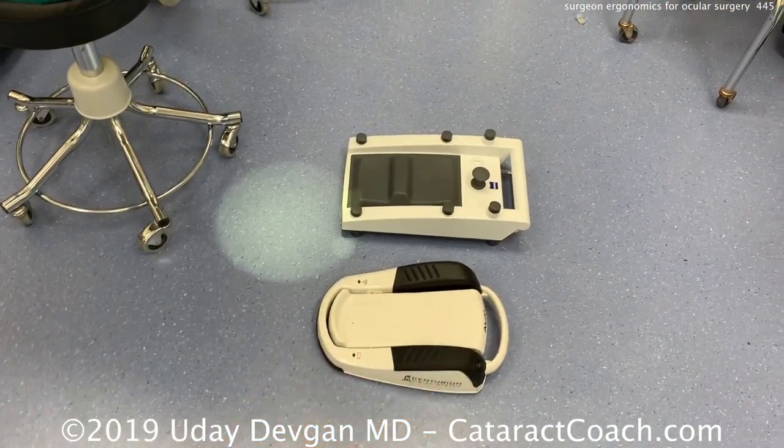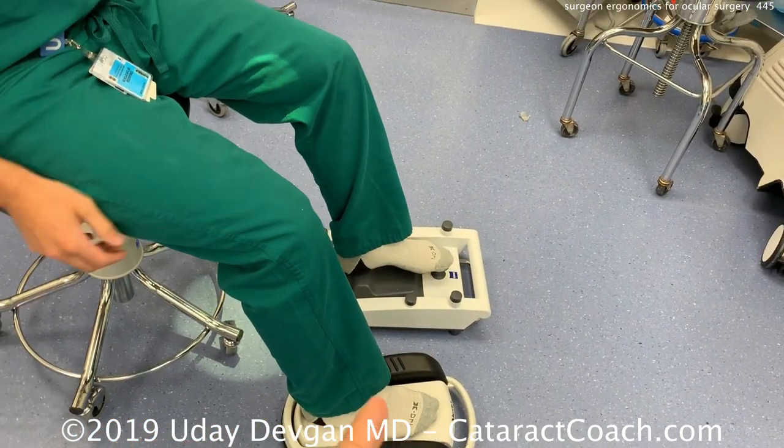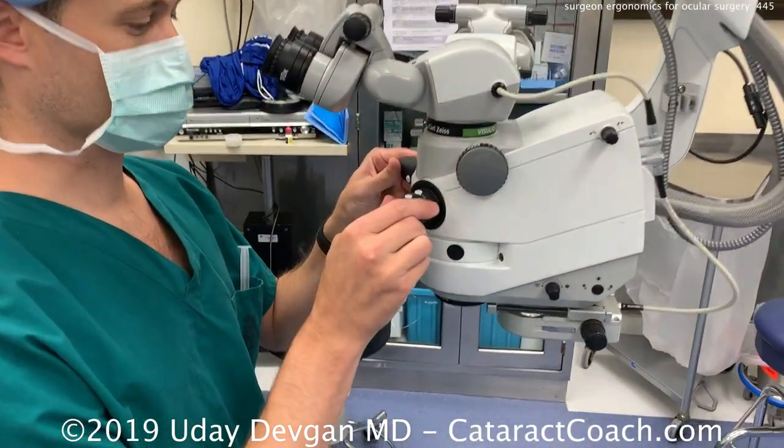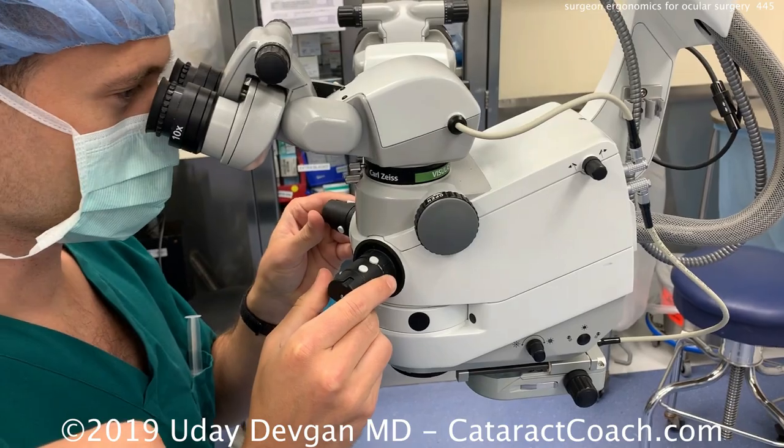I suggest a slight downward tilt. Now let's look at the phaco foot pedals. We've got two foot pedals here — I traditionally have the phaco pedal for the right foot and the microscope on the left foot. You want to have the pedals in front of you.